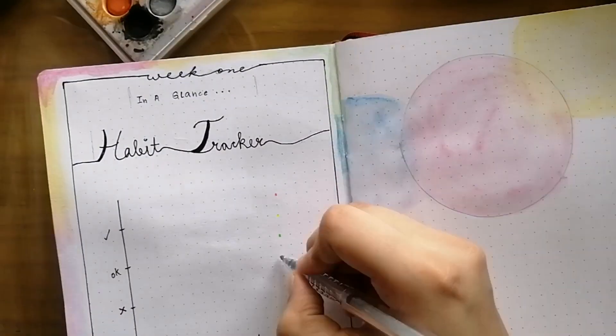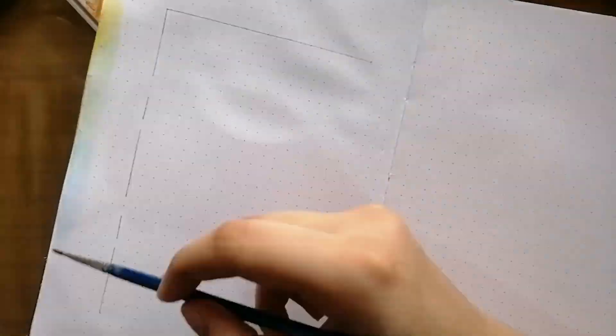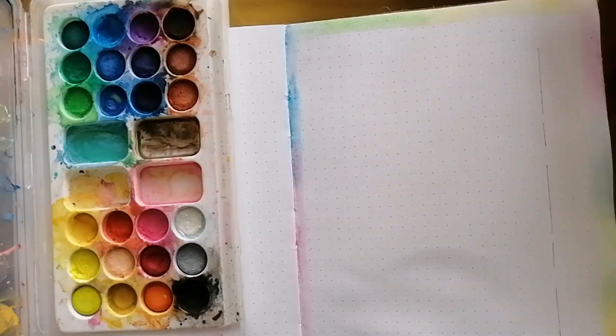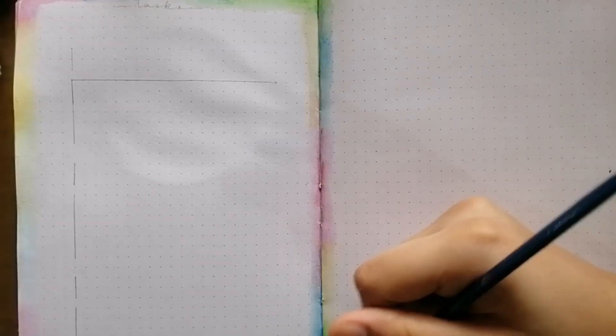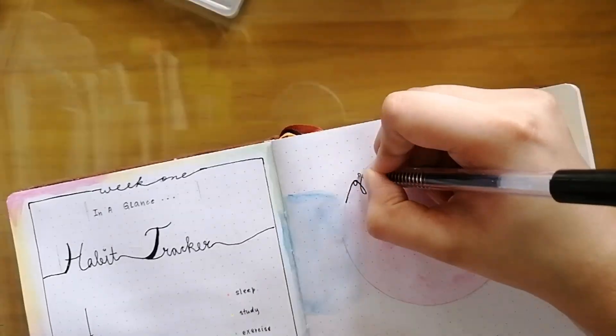I'd like to give a tip: before you do the black gel pen part — especially for those who do not have a waterproof black pen — please do the watercolors on both sides of the pages before doing the black gel pen part. You need to be cautious because there is a chance that your watercolors might smudge the black gel pen on the other side of the page. So to avoid that, do the watercolor part first and then do the black pen part.